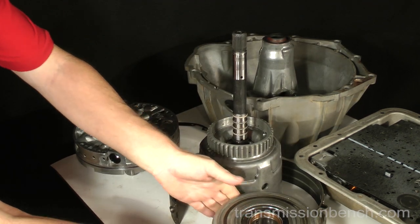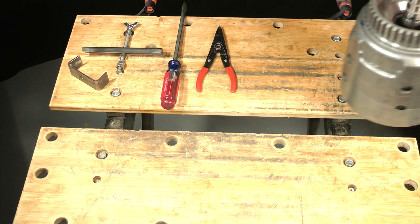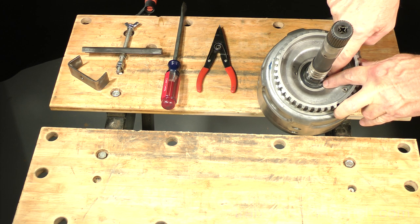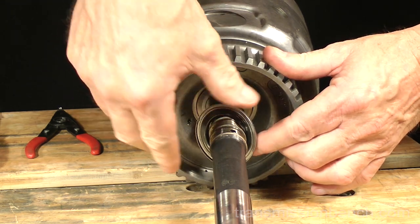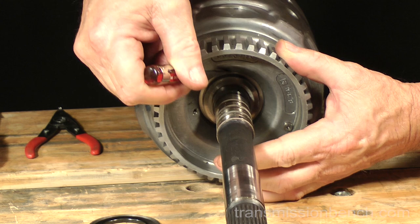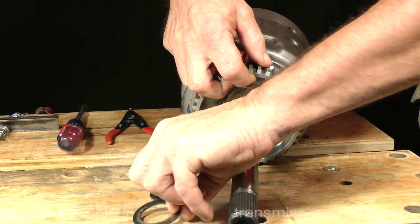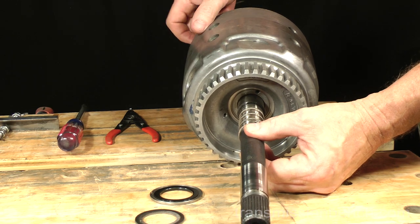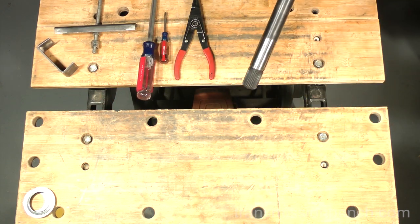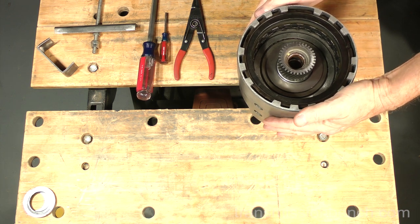Take the input drum to the workbench. Disassembly of the input housing begins with the removal of this thrust bearing and a selective spacer underneath it. Set them aside. If possible, work on a bench or table which will let the input shaft go through a space or a hole. You could also clamp it to a vise, but use soft jaws to avoid nicking the shaft.